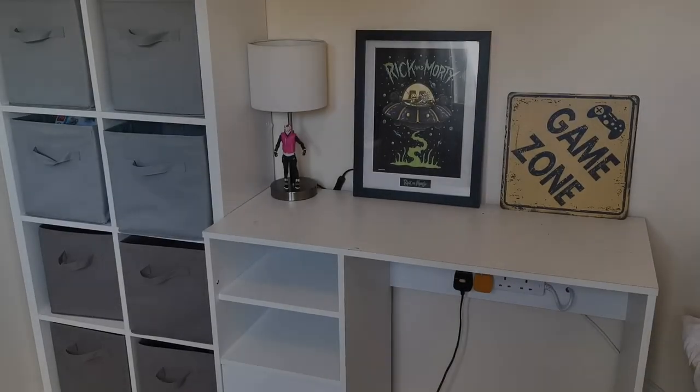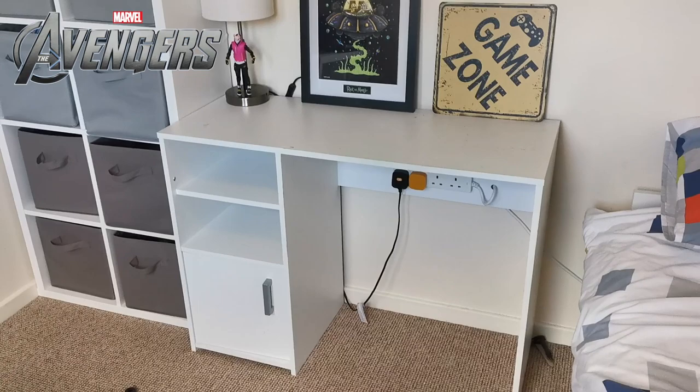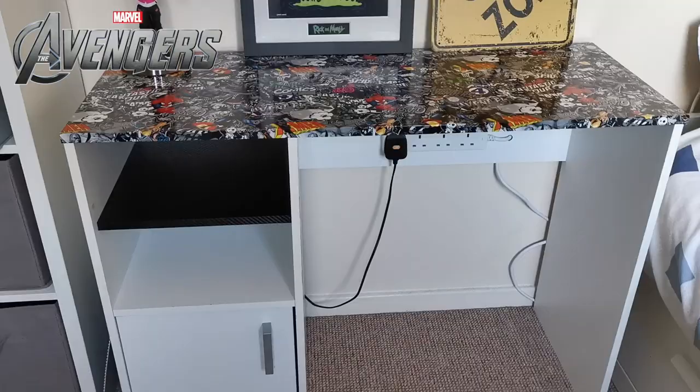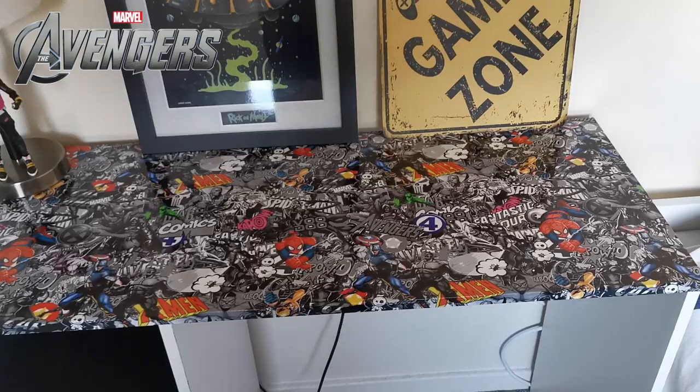Welcome to the channel. In this video we're going to show you how you can turn an old desk like this one - it's got a few chips out of it - we're going to repair it, wrap the top, and turn it into a marble desk just for Jake. We've already achieved that here, and we're going to show you how to do it yourself with an eight-step video guide, upcycling an old dreary desk into a marble desk that looks really good.